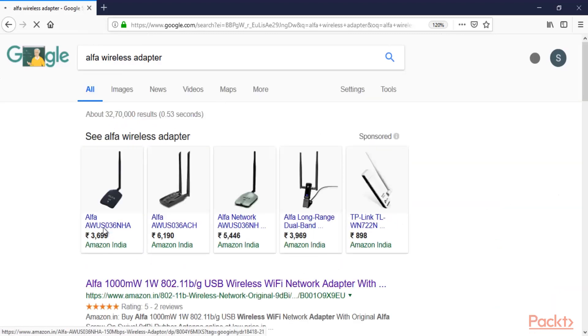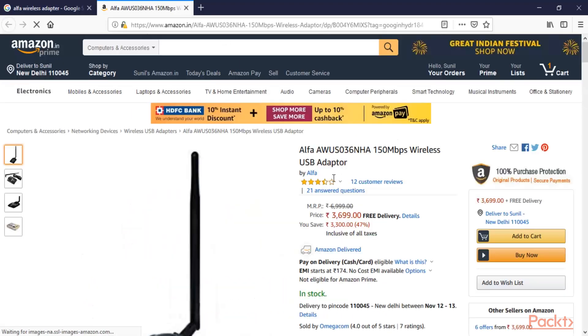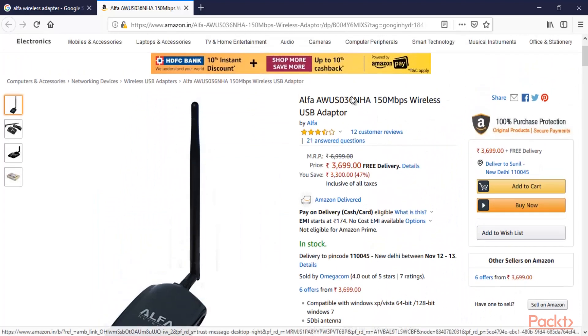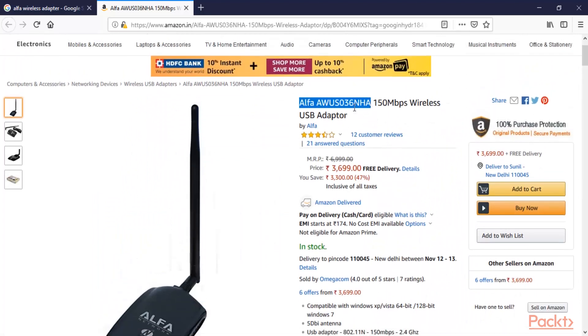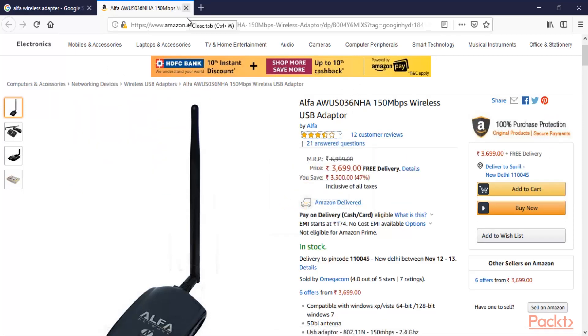Let me click on that. These are all related to different models. The model I'm using is the Alpha Network, model AWUS036NHA. This is what I personally use — you can purchase any brand from any website, it doesn't matter. This is the wireless adapter I'm using for Wi-Fi or wireless attacks.